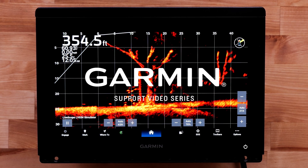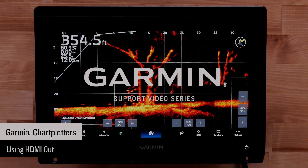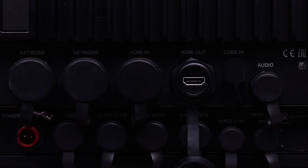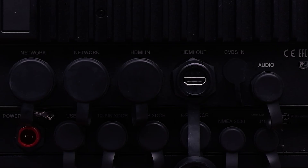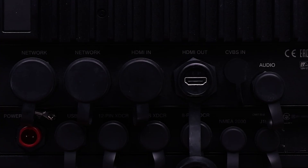Today we are going to show you how to utilize the HDMI out on your Garmin chart plotters. The HDMI out port on some GPS map chart plotters and ECHOMAP Ultra 2 16 inch chart plotters can be used with TVs, computers, or other screens with an HDMI in to use the screen mirroring function from a Garmin chart plotter.